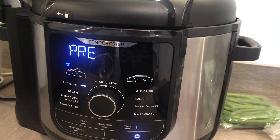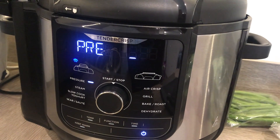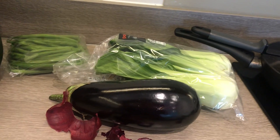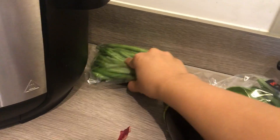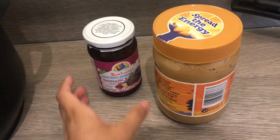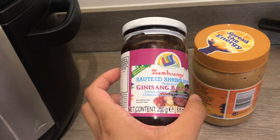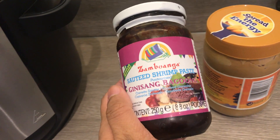While that's cooking, we're going to slice the vegetables. We've got aubergine, pak choi, and some fine beans. These two are the most important ingredients of kare-kare.